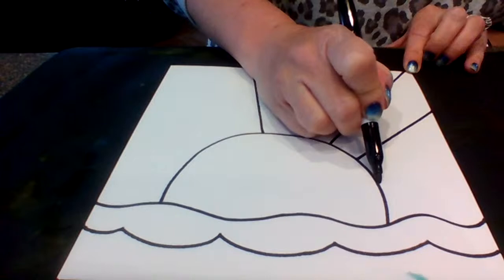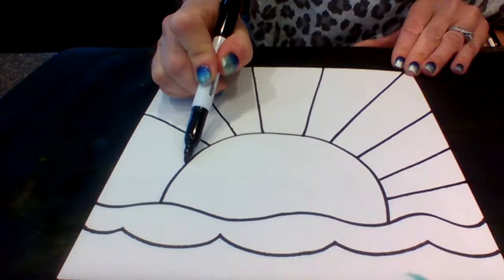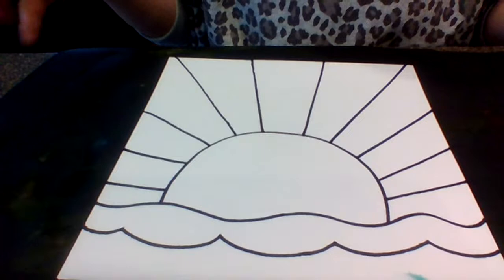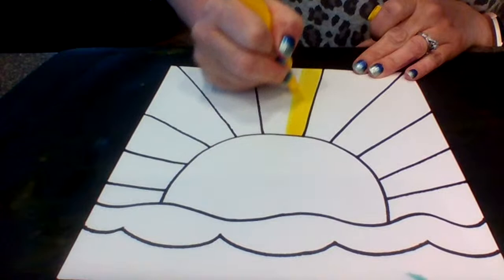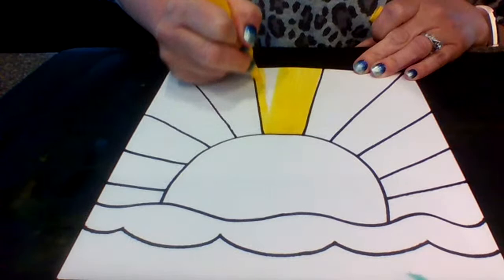I'm going to do three and then four. Again, you can do more or less, whatever works for you. If you have lots of colors — like a big box of crayons or tons of colored pencils or different color paints — you might decide you want more lines so you can add more color. At this point you're going to just start coloring. Now you can do your sun rays any colors that you'd like, and you certainly don't have to do a pattern — they can all be different, or you could do them all the same.